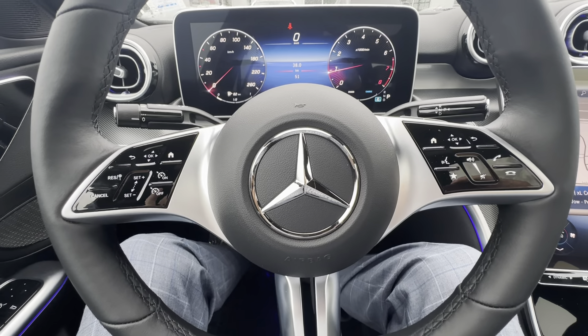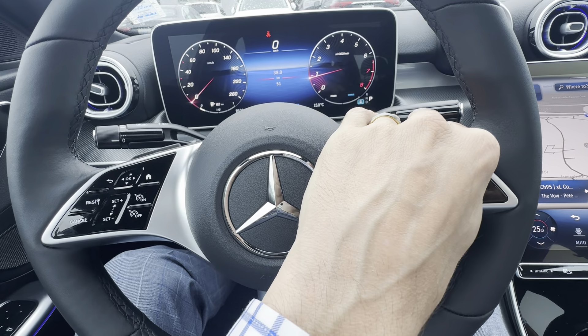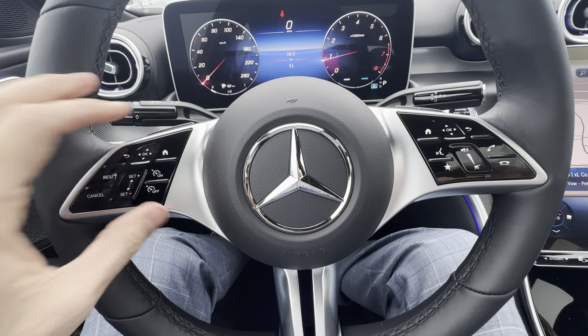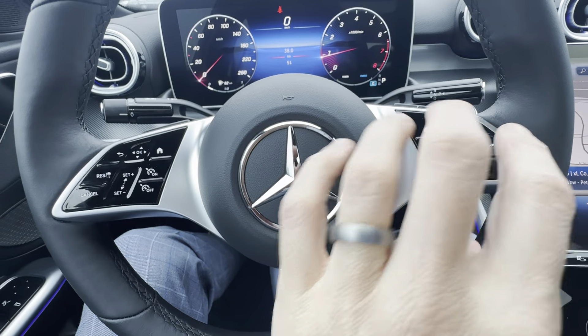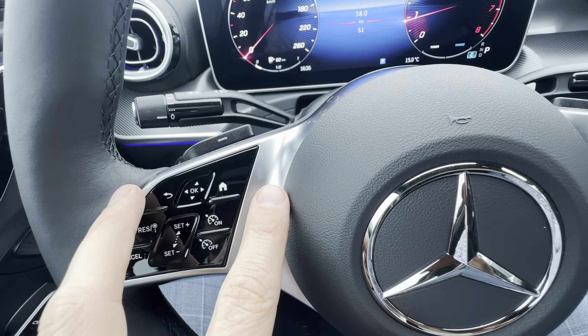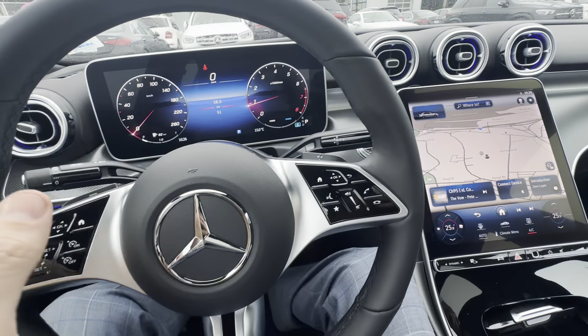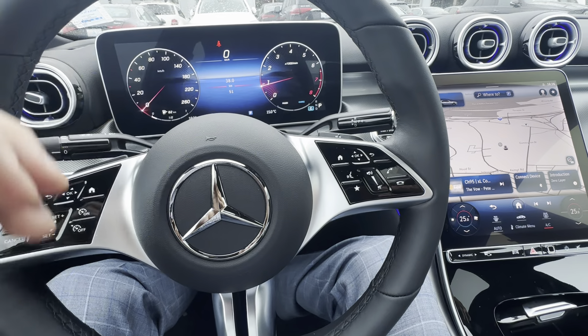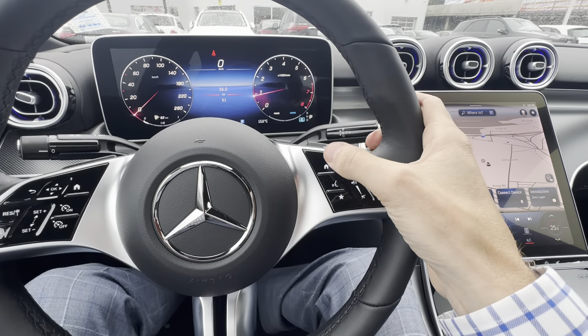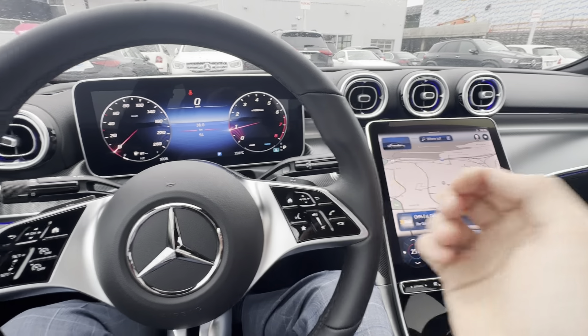Moving on to the steering wheel controls. You've got a bank of controls on the right and a bank on the left. The top three are the same on each side — a house, an OK, and a back button — because you've got two screens. The idea is your left hand controls your left screen and your right hand navigates the right screen.